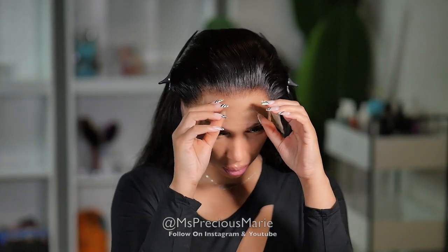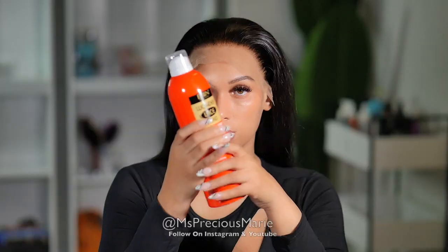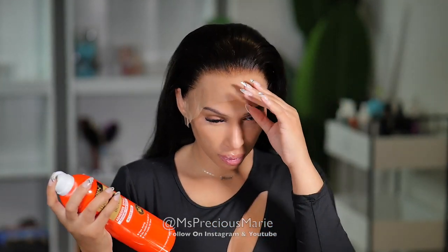Instead I decided to grab my Even Wonder Lace Bond spray and make this a weekend style, just hoping that at the end the result of this lace would truly be clear.